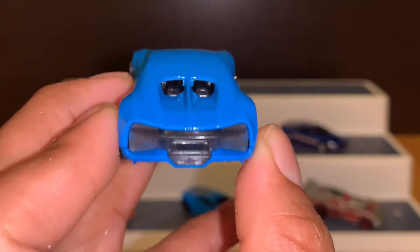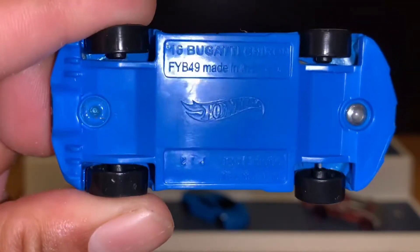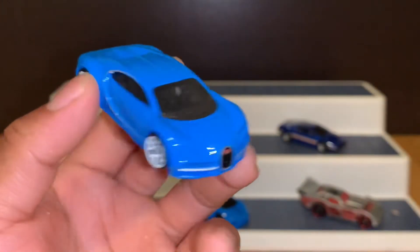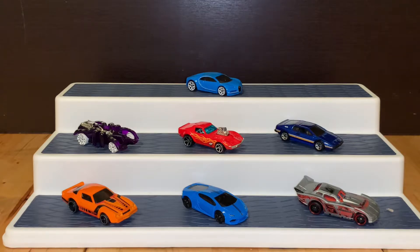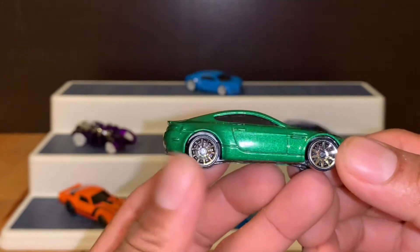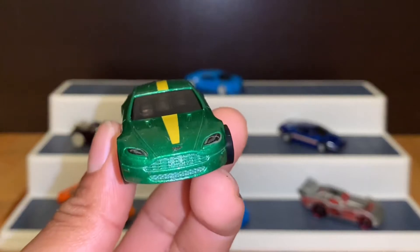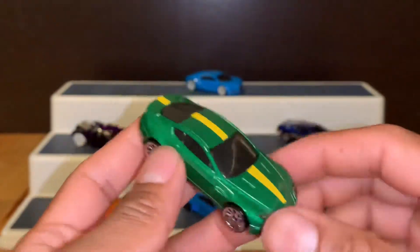Miren nada más. Plástico, metal. Tenemos el primer Bugatti, vamos a ponerlo aquí. Ahora vamos a sacar este que tenemos por aquí, es el Astron. ¡Miren nada más sus rines de color dorado! Miren nada más. Vamos a ponerlo por aquí.